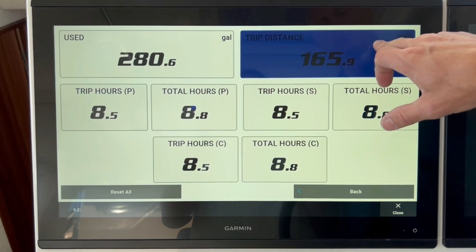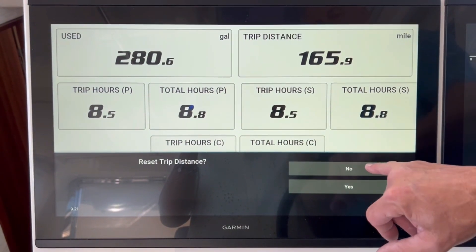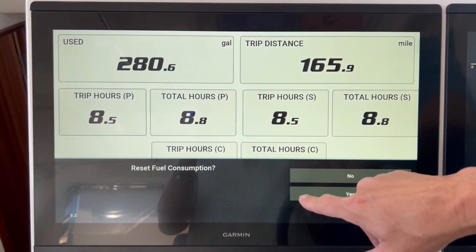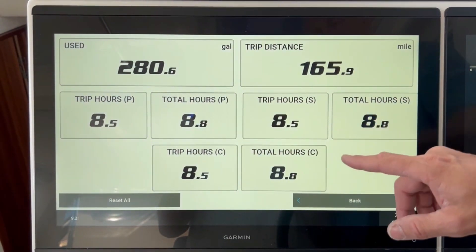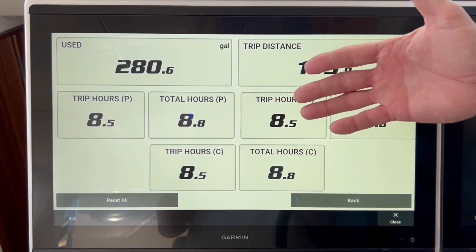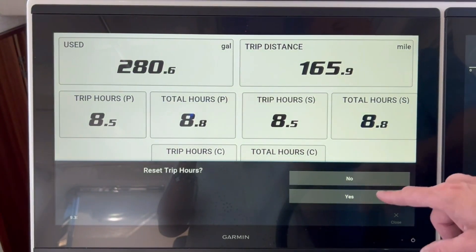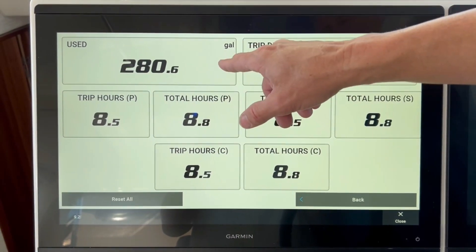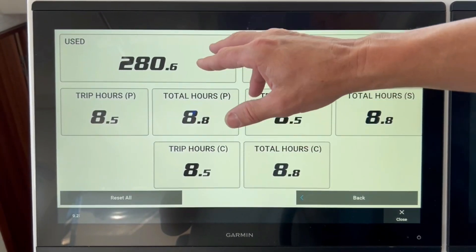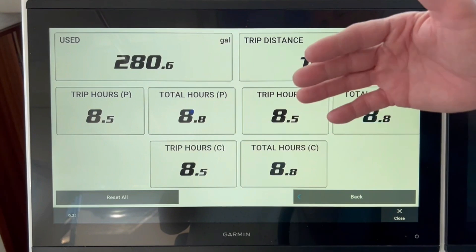If you want to adjust this, simply press and hold — it asks you if you want to reset your trip distance. I'm going to say no for now. Your used fuel capacity is right here, and you can reset that if you want to as well. The one thing you can't reset is total hours — when you press that, it's not going to let you do anything. That's important because you want to know how many total hours are on the engines. Any of the trip hours gives you the option to reset to zero. When you fill the boat up full, you always want to come back in here and reset the fuel used to zero so you know where you're starting from. It's really important to know how much fuel you've actually burned.